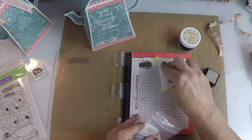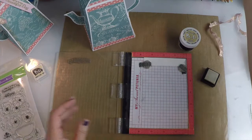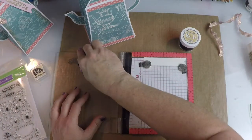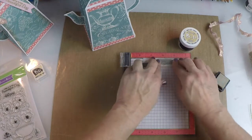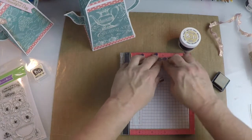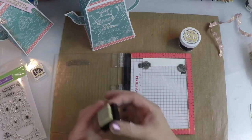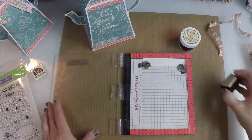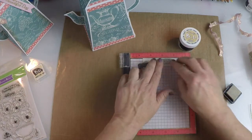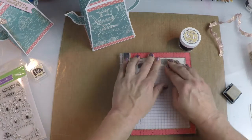Embossing anti-static first, then we're going to add a little of the ink. With the Misti, I can stamp it twice, so you make sure you've got all the ink you need on your stamp. If you don't have a Misti, you can use a regular stamp block and do the same thing.